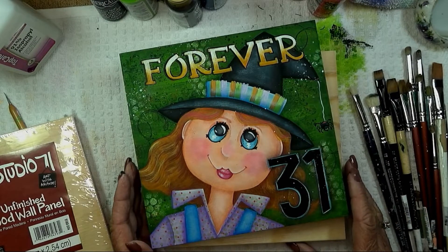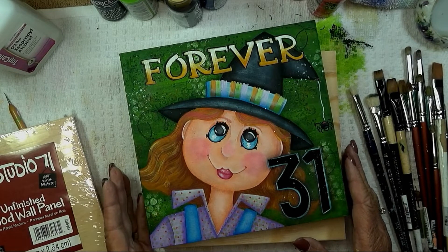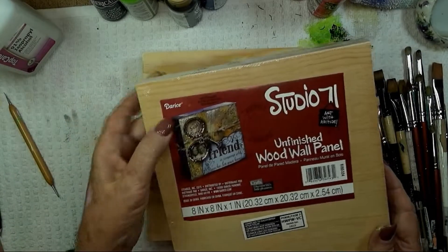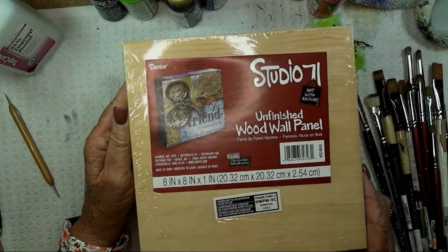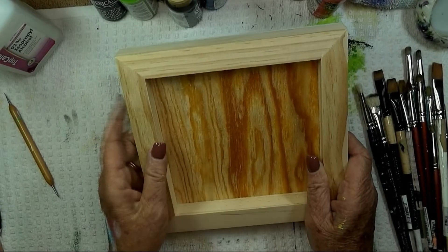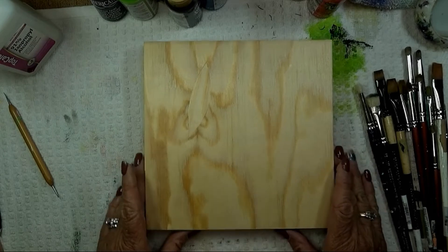Hello and welcome, thanks for joining me! This video we're going to paint a Forever 31 witch — she's a young witch and she's going to stay that way, unlike us. The surface I used is an 8x8 unfinished wood wall panel by Doris, available on Amazon, Michaels, or Hobby Lobby. It's just an 8-inch by 8-inch unfinished wood plaque. You could paint it with a frame, but I decided to use it backwards. Let's go have some fun!